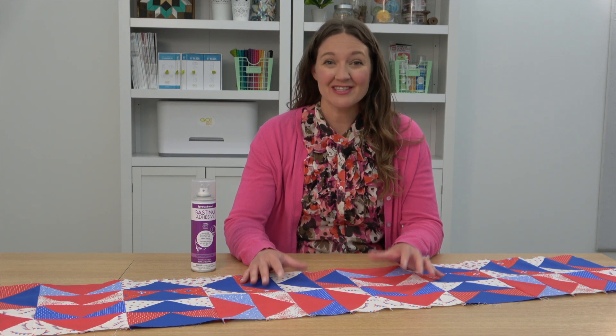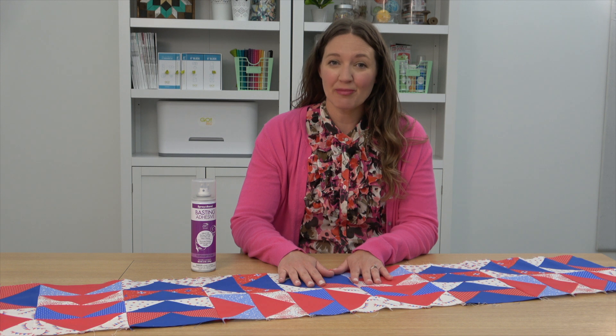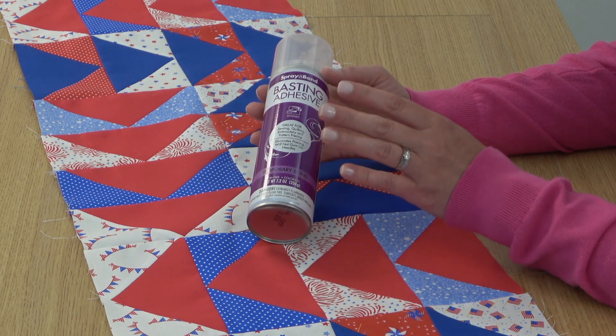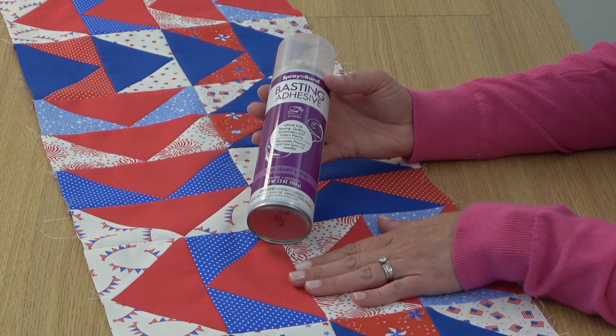The table runner top is complete, so next is quilting. Layer your quilt sandwich with your batting and backing and baste it. When I'm basting I love to use spray and bond basting adhesive — it's so convenient, you don't have to work around pins, and it works great for smaller projects like these.